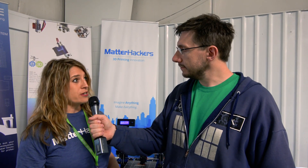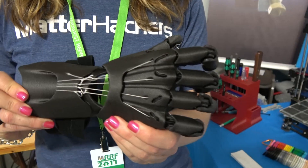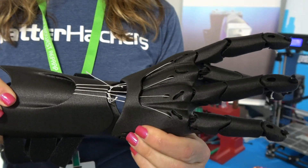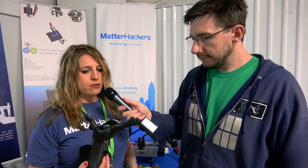As far as what Matterhackers is doing, we're here showing our Nylon X, which is a composite of nylon and carbon fiber. Super strong parts, but you can pretty much print it on any printer because it prints at 250 to 265. Really nice finish. We actually have an Enable hand over here — this just came off an Ultimaker 2, no post-processing or anything. It's a really nice material if you're looking for super strong, usable parts. This was printed in the Nylon X. That's pretty cool.